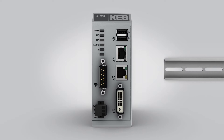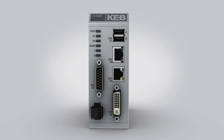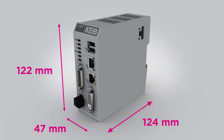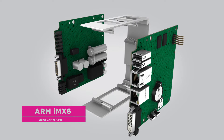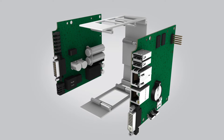For its size, the Smart offers best-in-class performance and features. The Smart is DIN rail mounted and measures only 47mm wide. The Smart's ARM IMX6 quad cortex processor offers fast computing of PLC and motion control sequences.